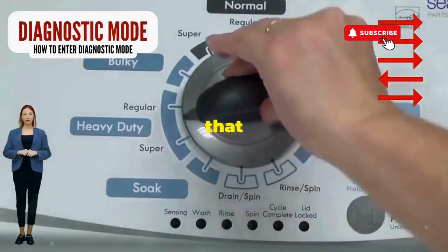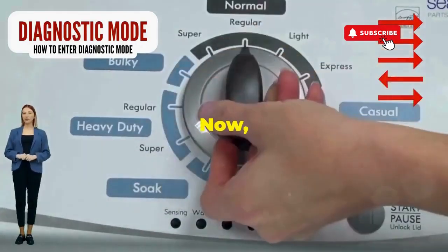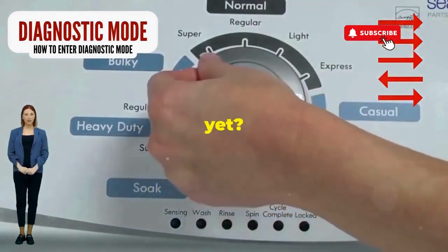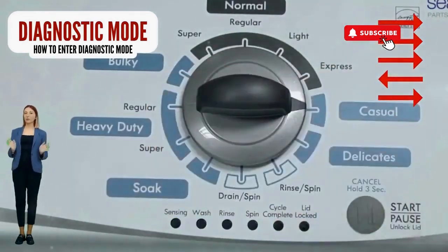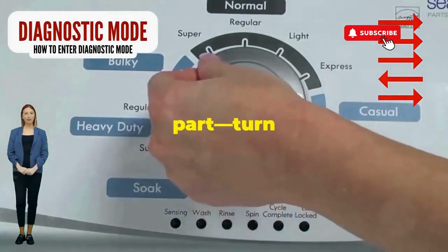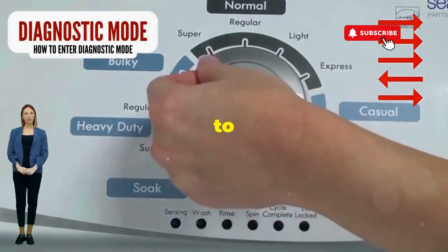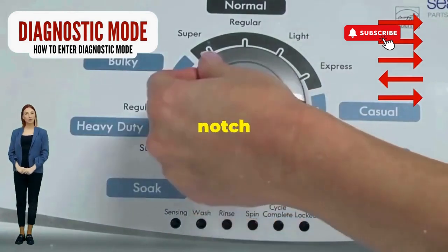Step 1: seize that dial like it owes you money. Now whirl it counterclockwise all the way. Feeling like a DJ yet? Great, you're on the right track. Here comes the video game part — turn it three notches to the right.